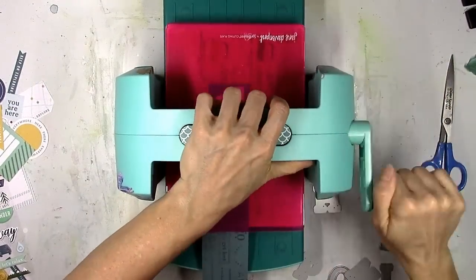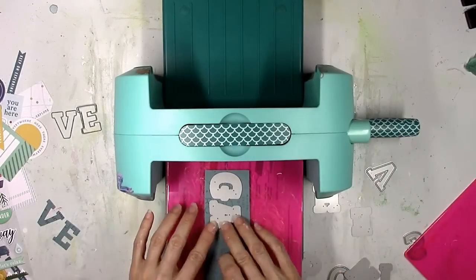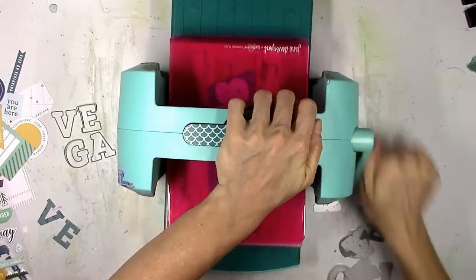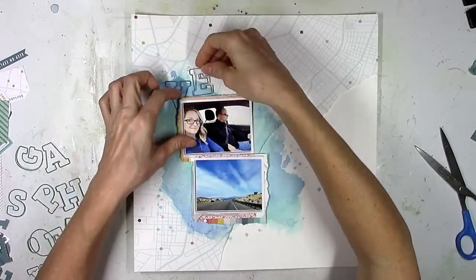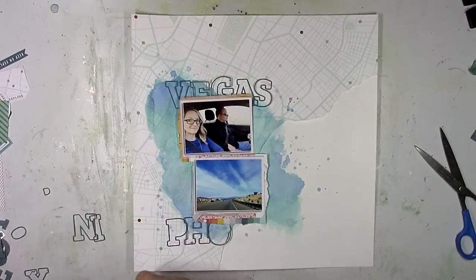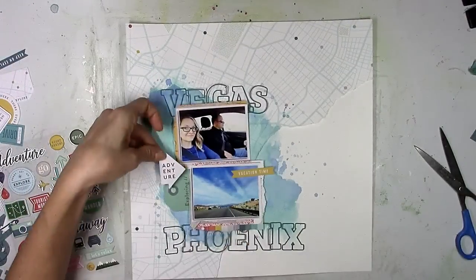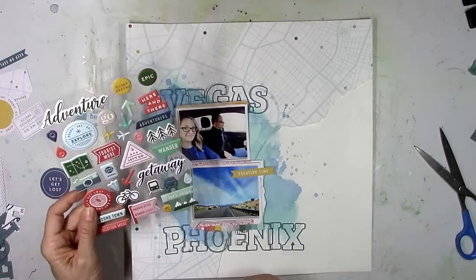I've used these on a layout from last month — they're called the Adore Alpha stamp and die set. I'm just using the dies, and the cool thing about these letter dies is you get the actual letter but it also cuts a really thin outline of the letter. I chose a really deep aqua almost dark teal patterned paper and I want to use just the skinny outlines, tucked behind the photos. I created the words Vegas and Phoenix — I just wanted those to be subtle background pieces. I'm going to glue these down and then smudge some gesso over them so they fade out and aren't the title.